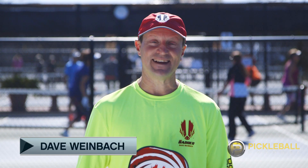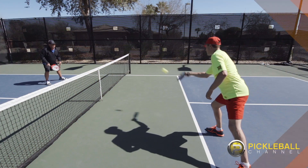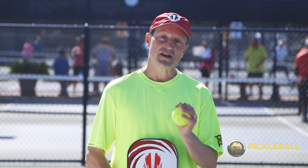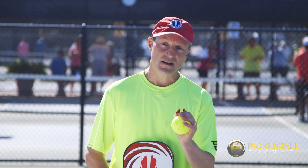Hi, I'm Dave Weinbach coming at you from beautiful Sun City Grand in Surprise, Arizona. I'm a pro pickleball player and teacher from Madison, Wisconsin. My quick tip today is going to be about the importance of keeping your shots unattackable. One of the key concepts that we try to teach in pickleball is to keep your balls unattackable.